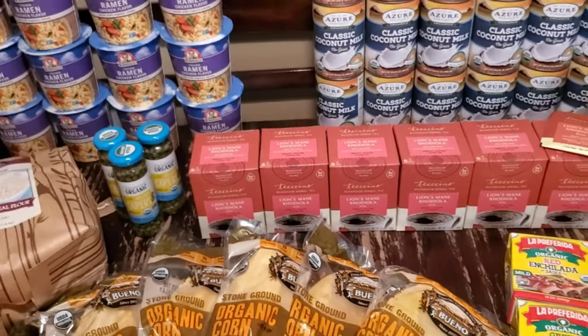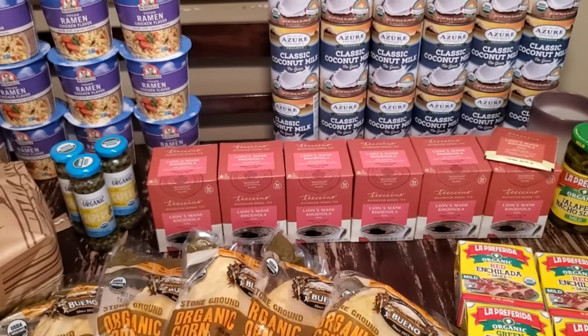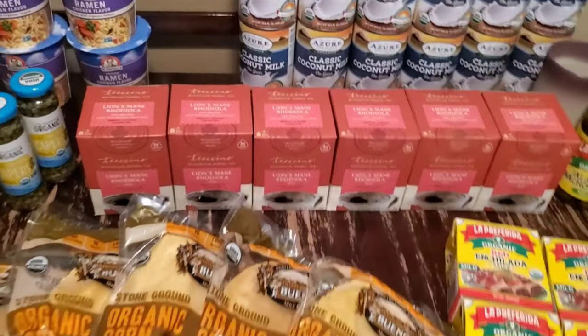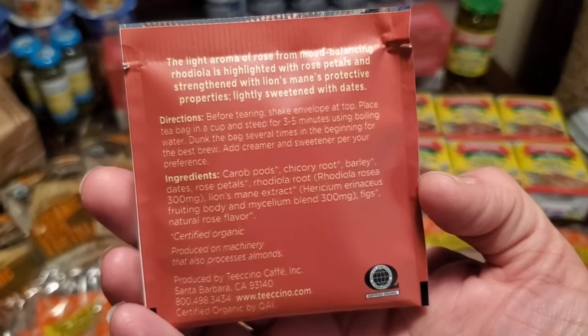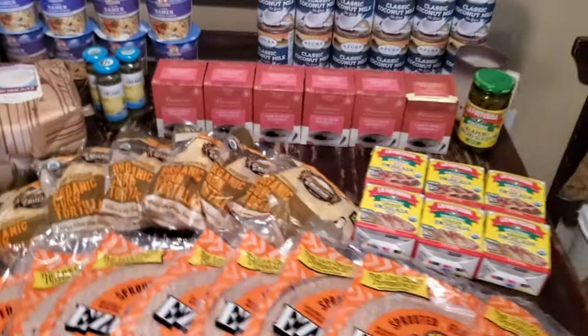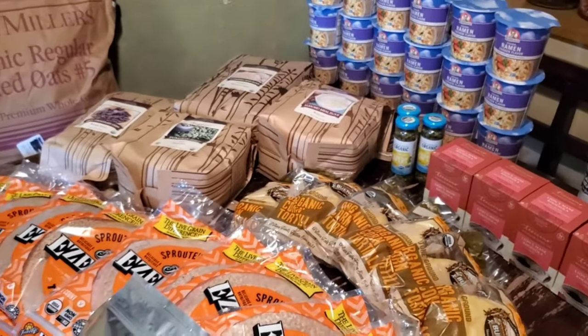I also grabbed this tea — the Teechino Lion's Mane Rhodiola Mushroom herbal tea, rose flavor. You can pause and look at all the ingredients. While I was unpacking everything I actually brewed myself a cup, so I'm going to go ahead and give this a shot right now. Oh wow — that is really nice. I do taste some rose. There might be a slightly bitter taste, but I might have brewed it a little too long. Overall, that's really good. I like it.